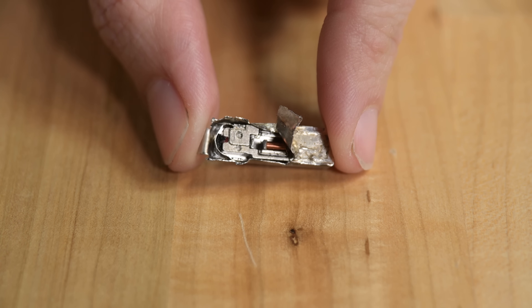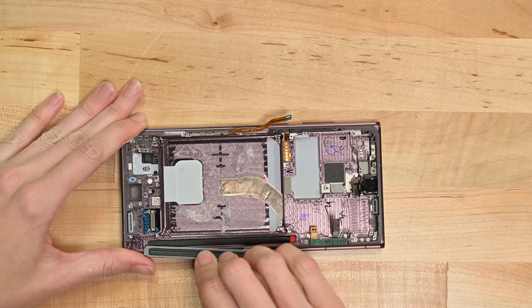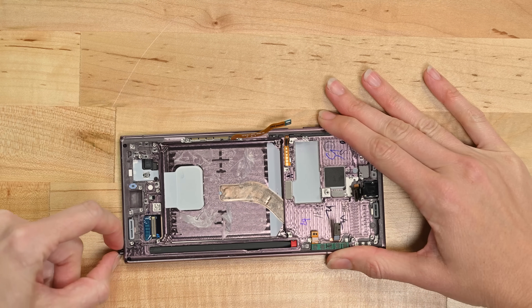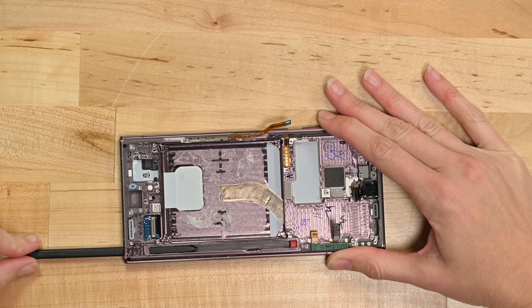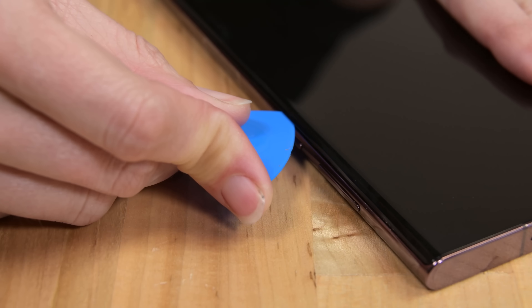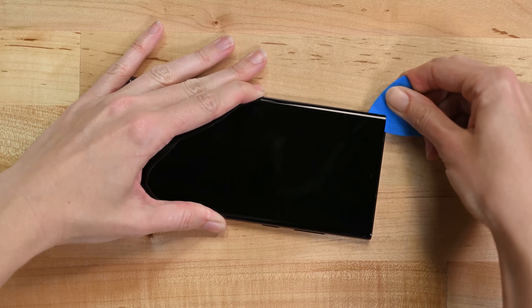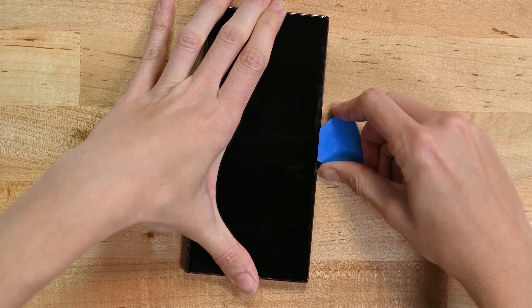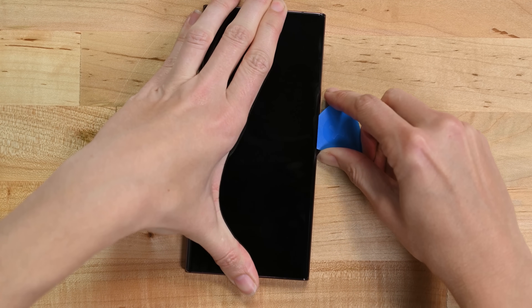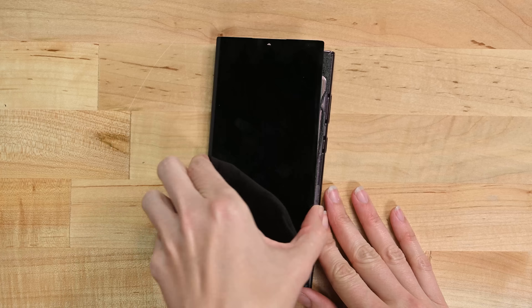We also awake our sleeping S Pen from its winter's nap — aww, so cute. Looks like 10 years of testing in the Note series was enough to deem it worthy of Samsung's main flagship. After a miserable rear panel experience, we're finally brave enough to tackle the 120Hz refresh rate AMOLED display. The tight seams and ultra-tough adhesive makes screen removal pretty awful, but for once we don't separate the layers — phew! Luckily, the only time you should need to do this is if you're replacing an already cracked display.